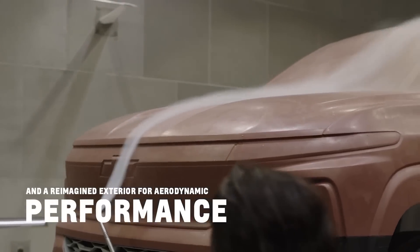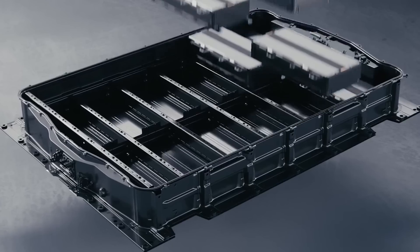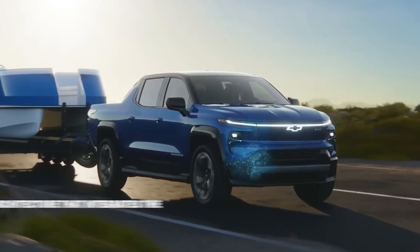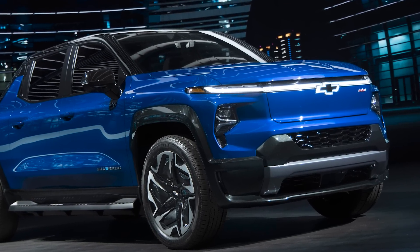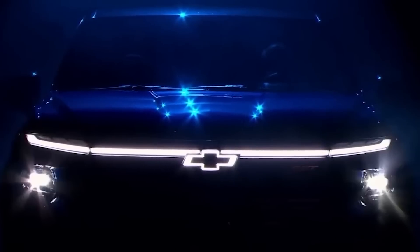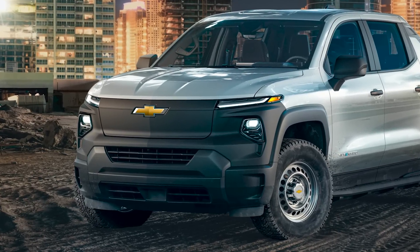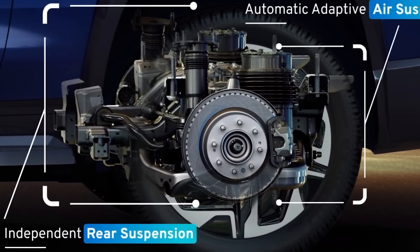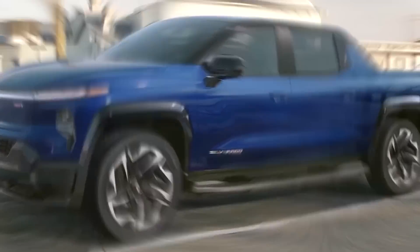Speaking of wind resistance and aerodynamics, the Silverado has a few tricks up its sleeve. Due to the Ultium platform, the Silverado is a unibody design, similar to the old Avalanche. This allowed the designers to get creative and treat the exterior as a single canvas, focusing on moving through the air with the least effort and as much style as possible. Extensive wind tunnel testing led to the front grille design, flush-mounted glass, rear sail panels to direct air past the cab, a tonneau cover to guide air past the bed, and a rear diffuser — giving the 2024 Chevy Silverado EV the lowest drag coefficient of any production full-size pickup truck.